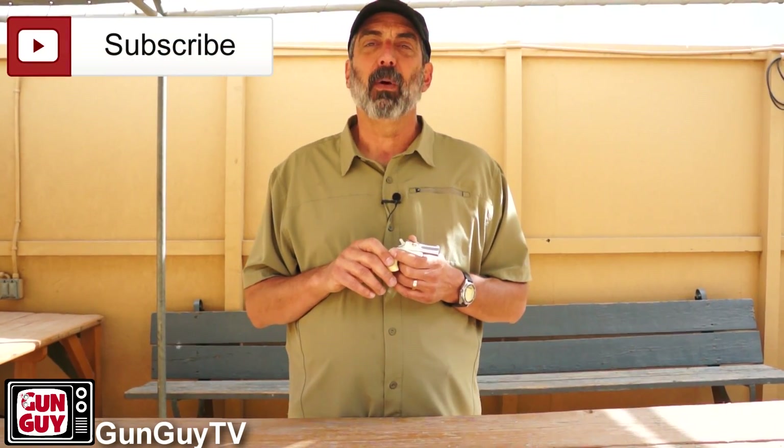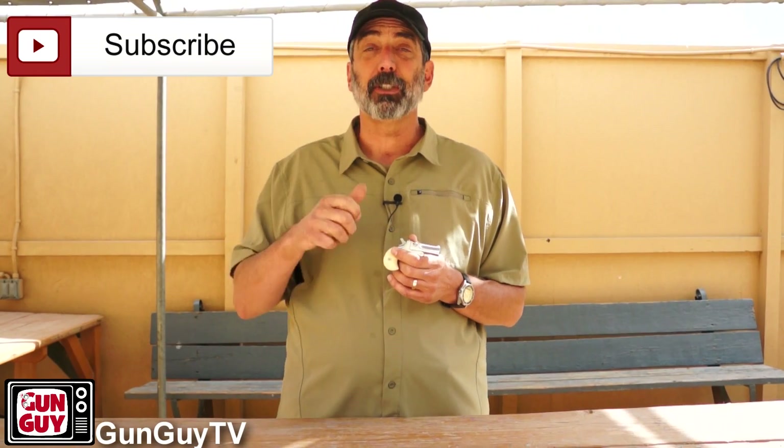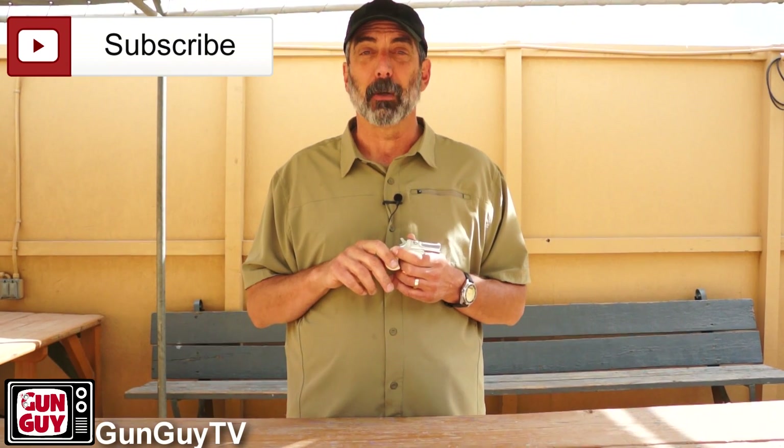If you happen to come by the P2K range, come on by and shoot with me or say hi. We're in El Cajon, California in East San Diego County. It's a great range — it's where I teach and where I shoot and I'm here a lot. Thank you very much for watching my videos. Please like and subscribe so we can let you know about new videos when they come out. We've got some great videos from the past and some really great ones planned for the future. Have a great week. Thank you for watching and please be safe.